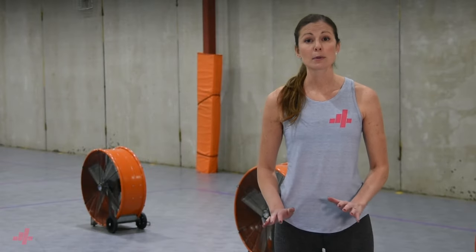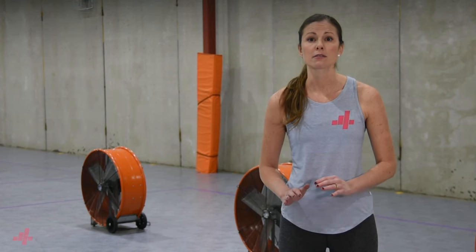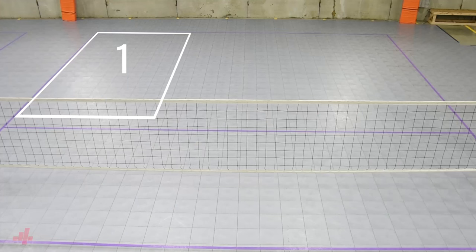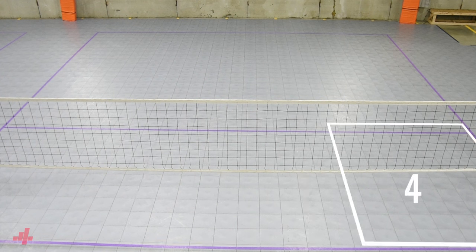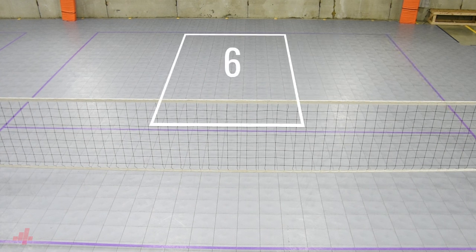The different zones on a court help us identify where we start a set and how we rotate throughout the match. They also aid in giving us visual locations for when we go back to serve. The zones go from one to six and make a counterclockwise path from right back to middle back, and they're equal in surface area. For serving purposes, they give players dedicated locations that players can visualize and aim for in order to maximize their serving potential.